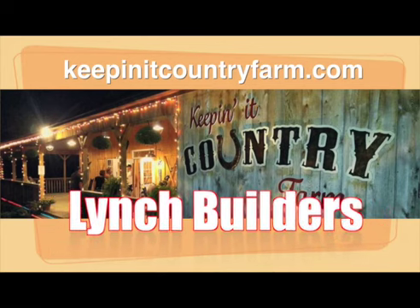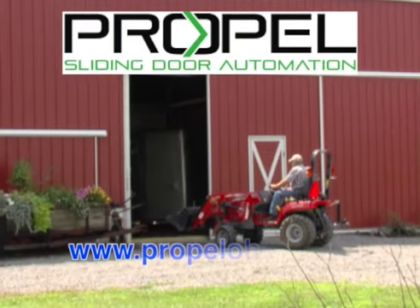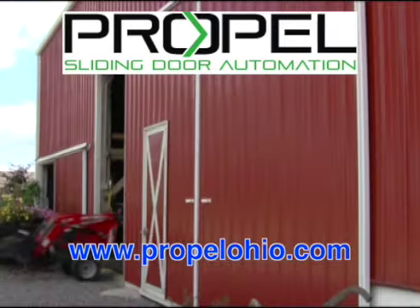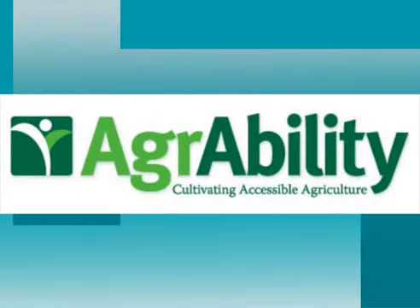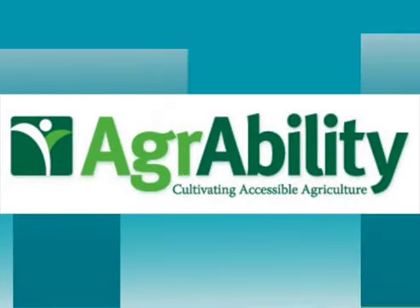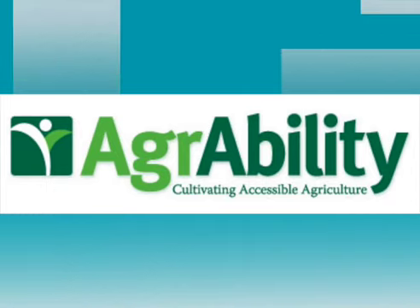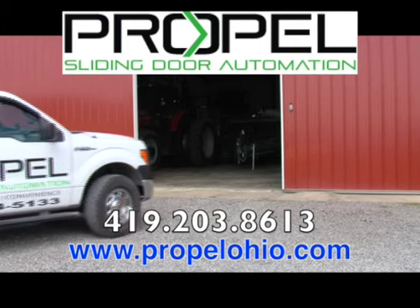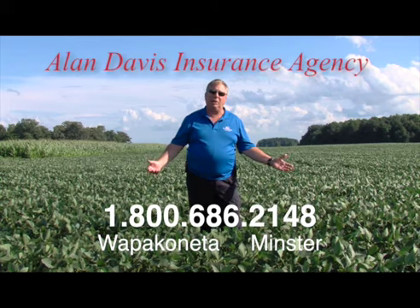That's KeepinItCountryFarm.com. Automate your existing sliding doors with Propel Automation of Ohio. Automate up to 60-foot twin sliding shed or barn doors with their award-winning patented system. Propel Automation of Ohio is part of Ohio's AgrAbility Program, allowing Ohio farmers and farm families coping with disabilities or long-term health conditions to automate their doors. For security, safety, convenience, remember Propel Automation of Ohio. Check us out on the web at PropelOhio.com.